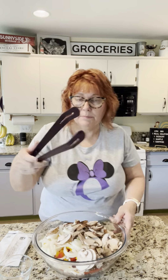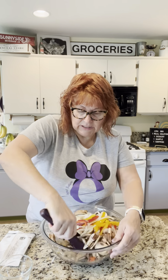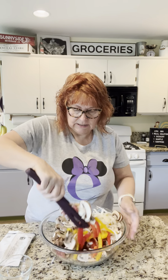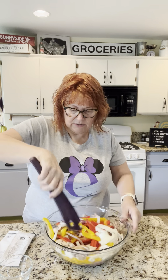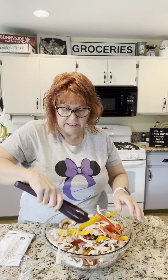I'm going to grab our grip and grab and give it a toss so they're evenly dispersed, so that all the seasoning doesn't end up on one ingredient.